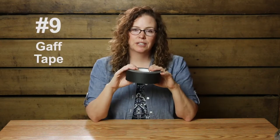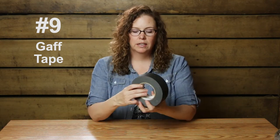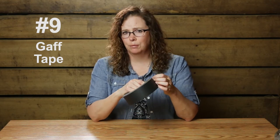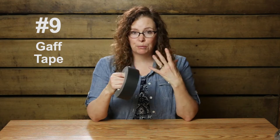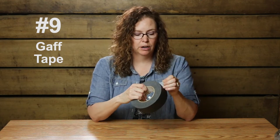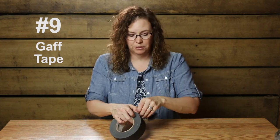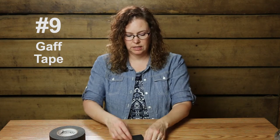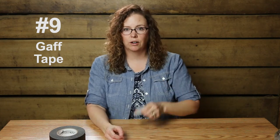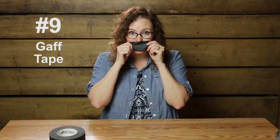Gaff tape is to photographers and videographers what duct tape is to the rest of the world. This is just always in my car. You never know when a piece of tack might come apart, or you need to tape clothes together if a button comes undone. It tears off really easily — I don't need scissors. It's re-stickable, so you can stick it, unstick it. Great stuff. You can put it over someone's mouth if they're talking too much — no, I'm just kidding.